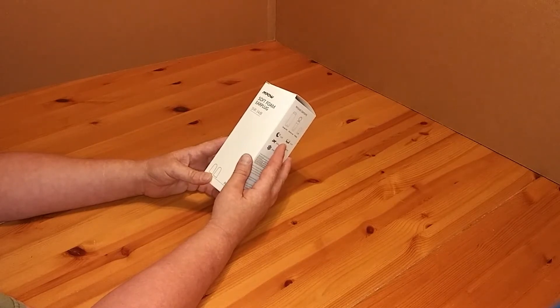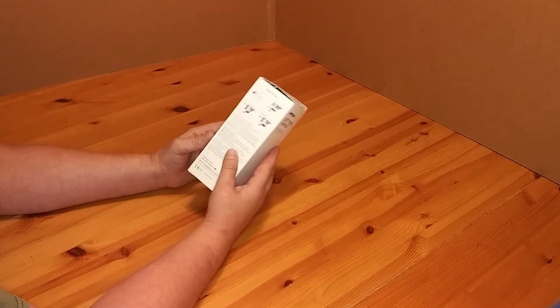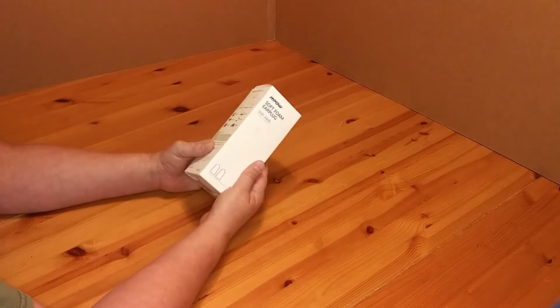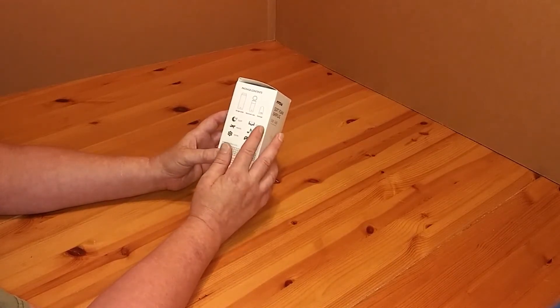Welcome back to Survive on a Budget Made Easy. Like I said, this is the MPow soft foam earplugs. They're $10 and you get 60 pairs — that's 120 earplugs. They're supposed to be good for sleep, travel, work, gaming, music, and study.